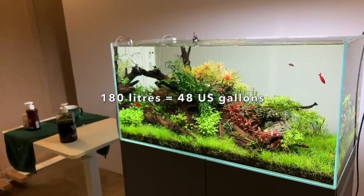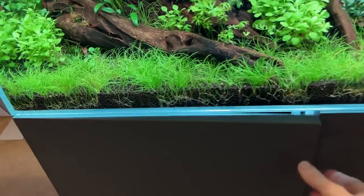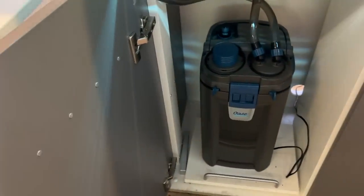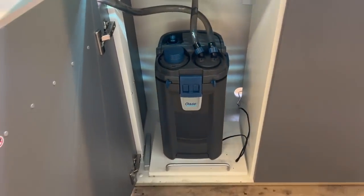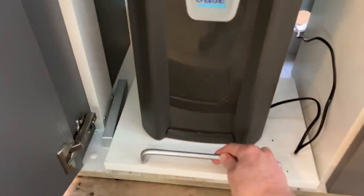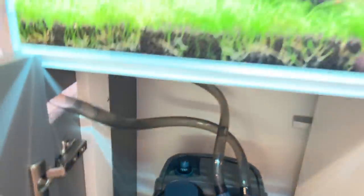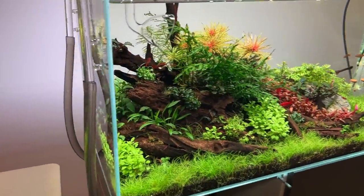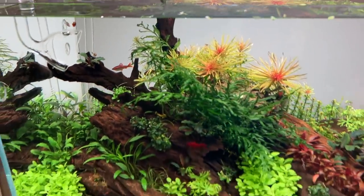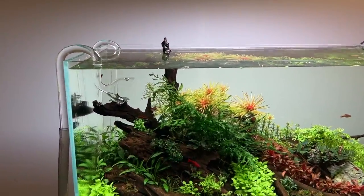The cabinet is super high quality — in the door here we have some magnets for tools. It's filtered of course with the Biomaster 600, which has a slidable drawer so you can access the pre-filter to make maintenance really easy. Overall a very high quality system and a great way to showcase a beautiful aquascape as you can see.